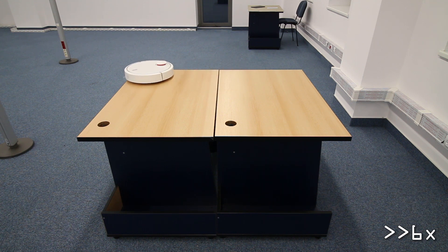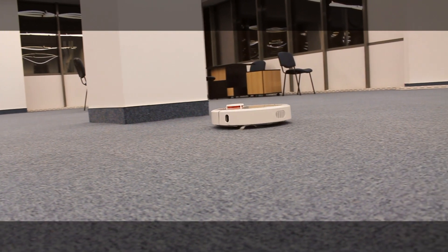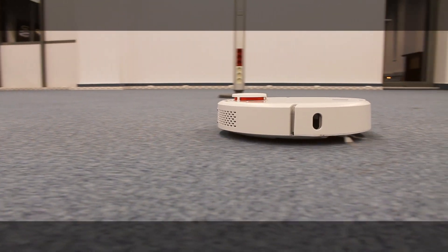You can see the moving algorithm in action even in this very limited space — the surface is practically covered 100%. With a long-lasting battery, powerful suction which can be adjusted in Xiaomi's home app, quality materials, and a neat design, this robot vacuum managed to impress me positively.